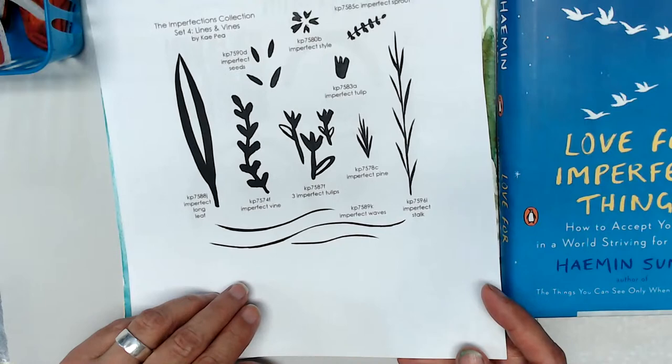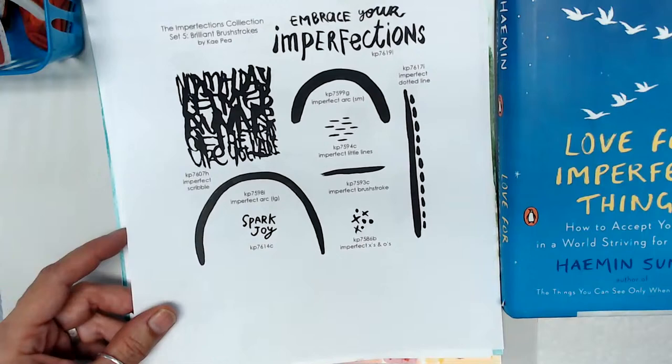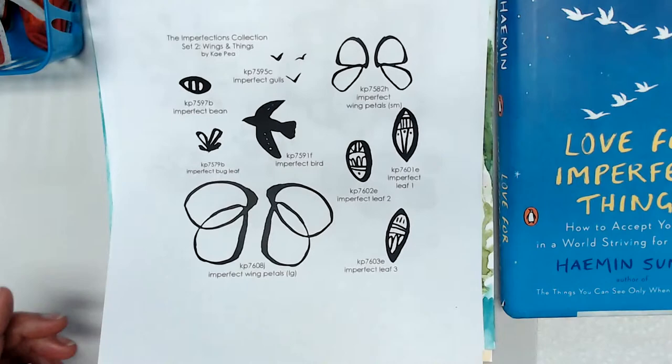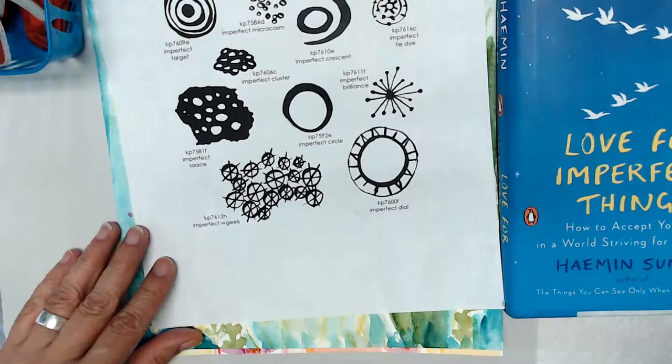I'll show you the other sets quickly. This is the set we're doing tomorrow, which I'm super excited about — it's called Brilliant Brush Strokes. Day two was Wings and Things, day number one was Bold Impressions, and day number three was What Goes Around.